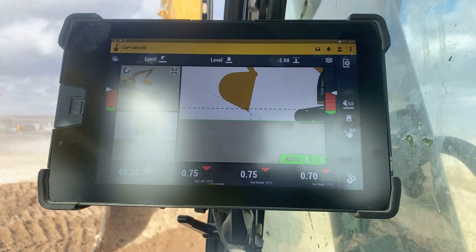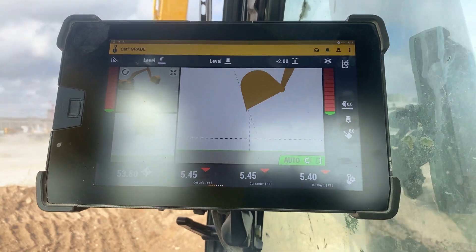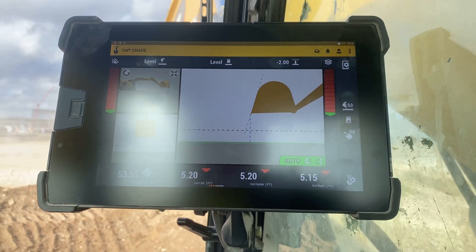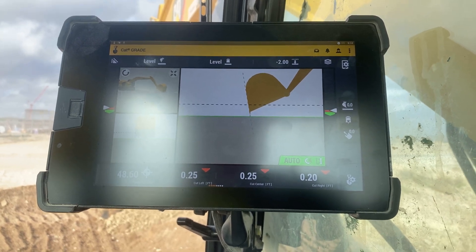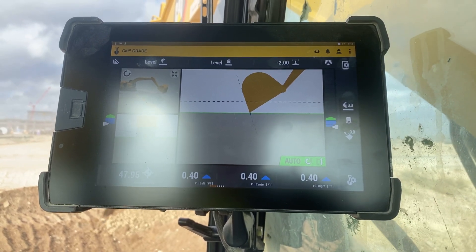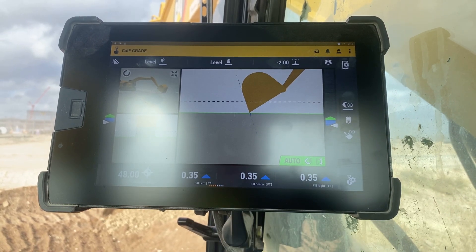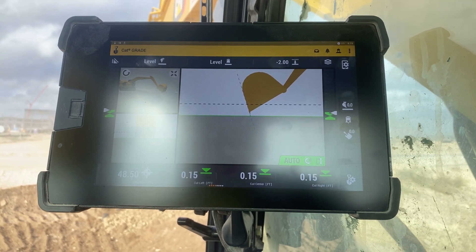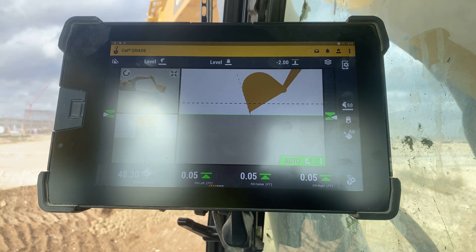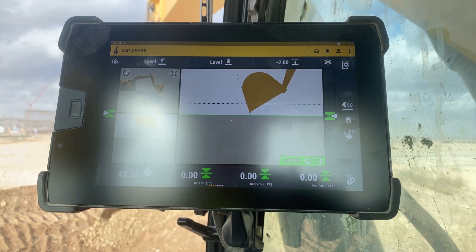So when I see it go into the blue zone — I can give you a demonstration right here where we get a little bit of a fill — I'm just going to go right into a fill right now. Okay, see how we got blue right there? That's when I start assisting back on the right joystick. It's just like running GPS on a dozer: when you start to go down, you've got to pull up against it.